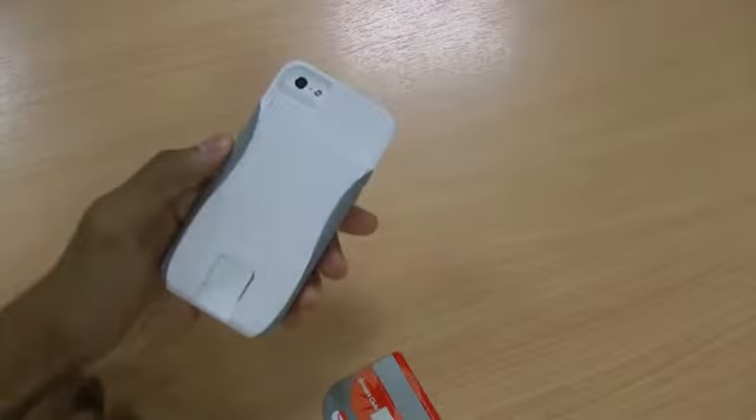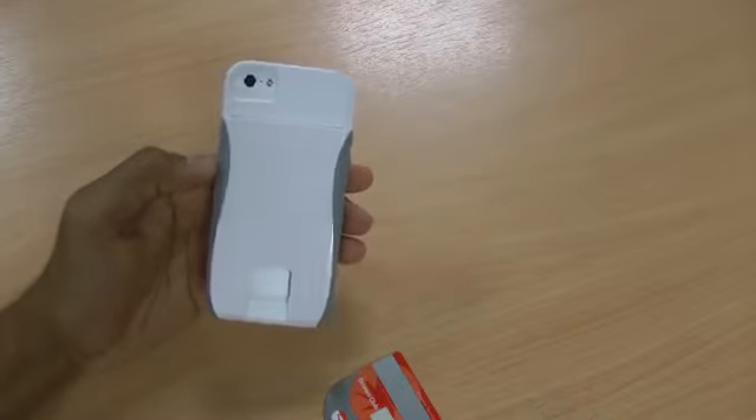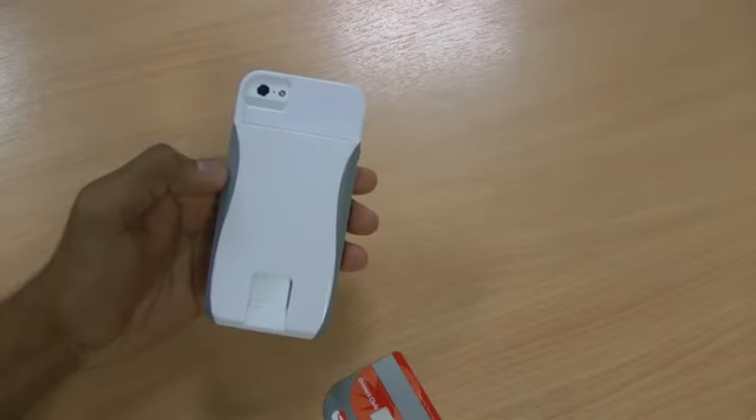So that is the Casemate Pop ID case for the new iPhone 5. If you liked the case and found the review useful, hit like. If you've got any questions or comments leave them down below, and don't forget to subscribe to my channel for even more iPhone 5 case reviews and tips.